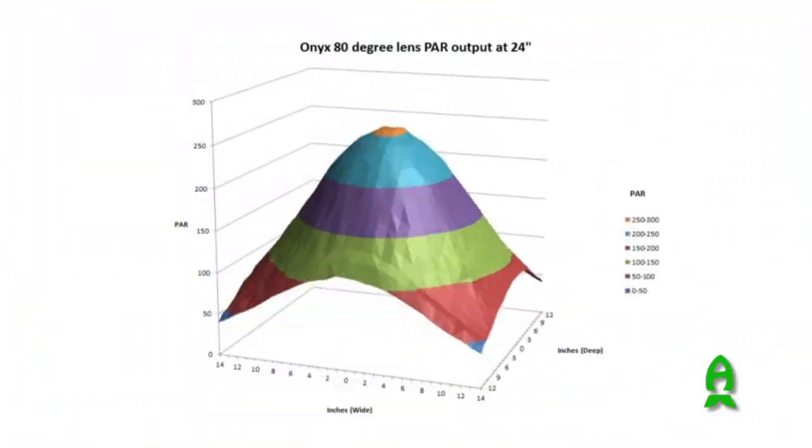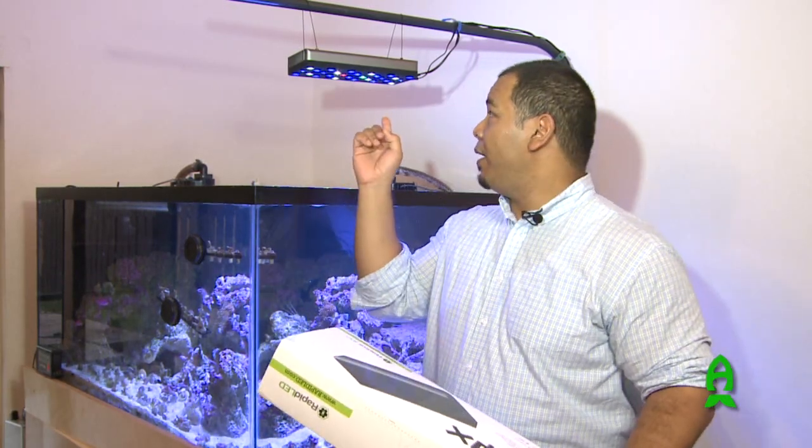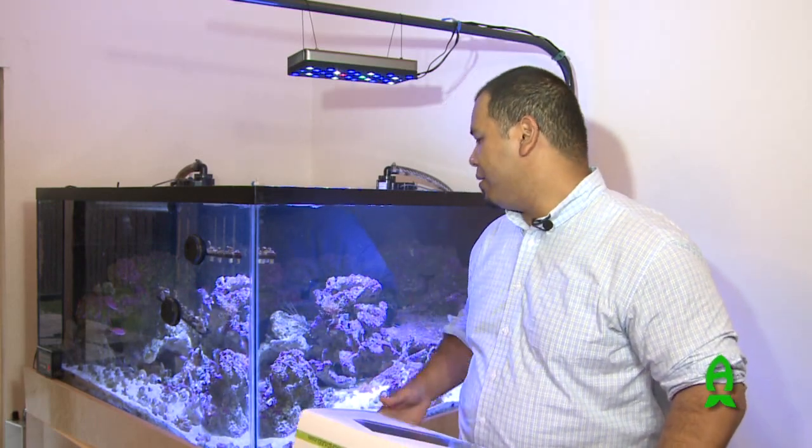The Onyx dimmable fixture actually comes with three different choices for optics. You can get it with 60, 80, or 100 degree optics. This unit that we have here today is actually the 80 degree optics. I actually like the fact that it's got the different colors of LED so that I can actually tailor the light to my choice.